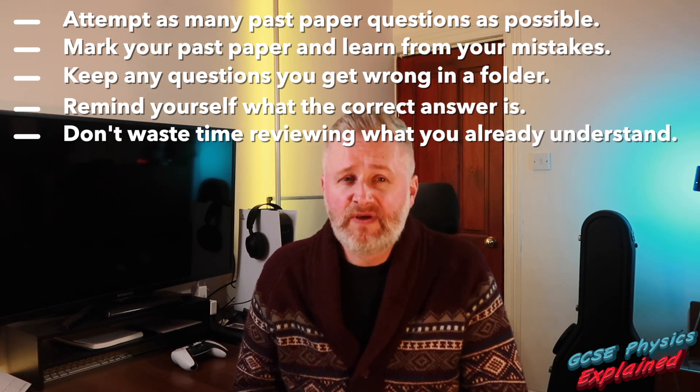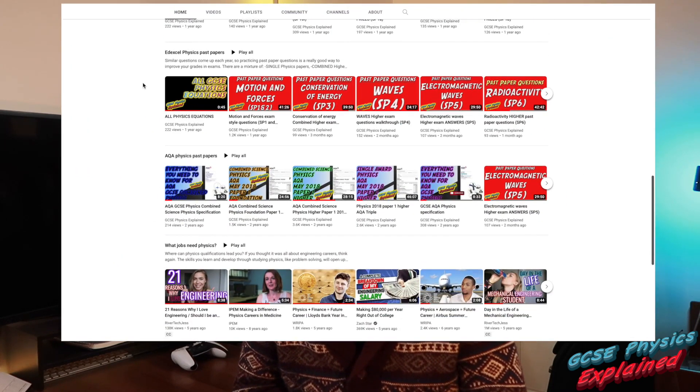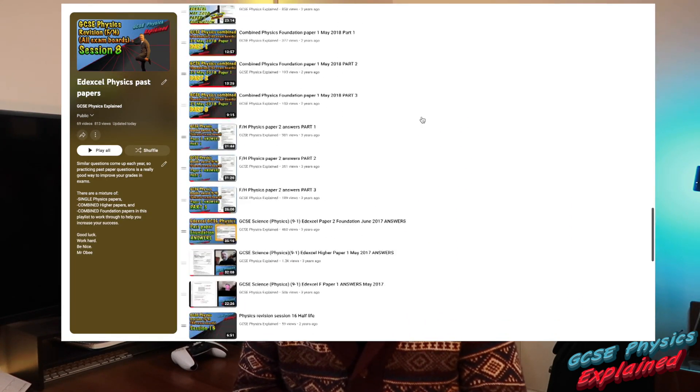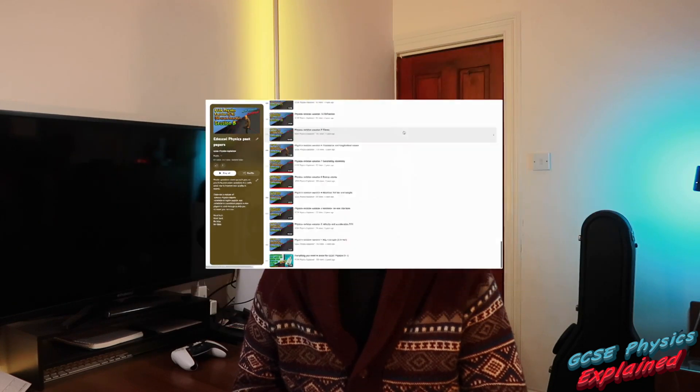If you're not going over past papers with your teacher, be sure to check out my past paper playlist where I go over lots of past papers and questions sorted by topic, so you can focus on your weaknesses and improve quickly.